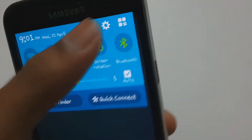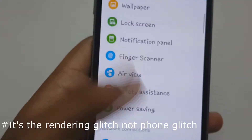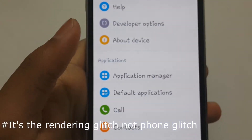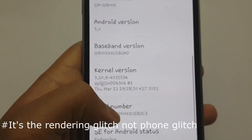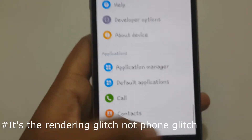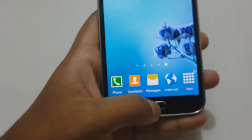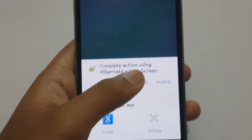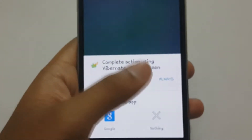You can see it doesn't lag so much. You can also see some lag on the home screen. Complete action using hibernate — lock screen — just once, and it will lock after hibernating those apps.